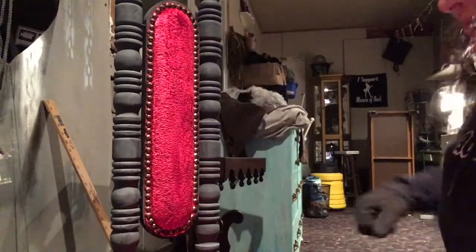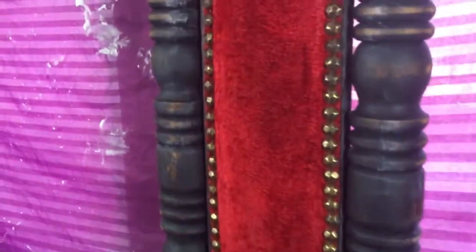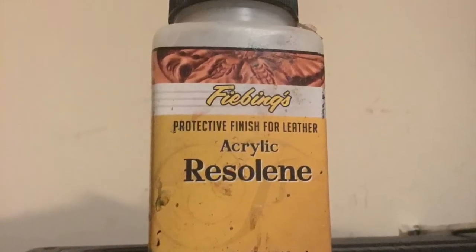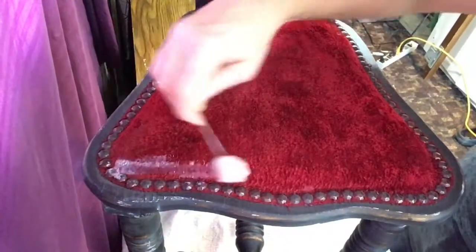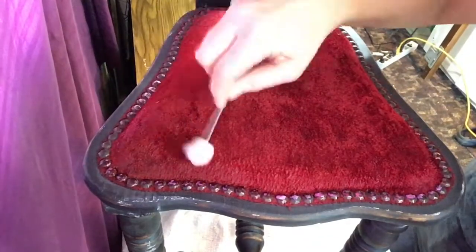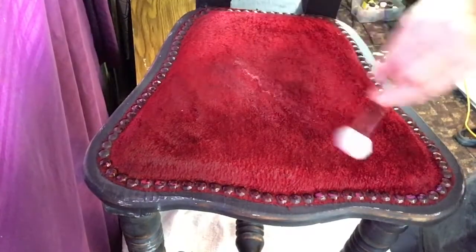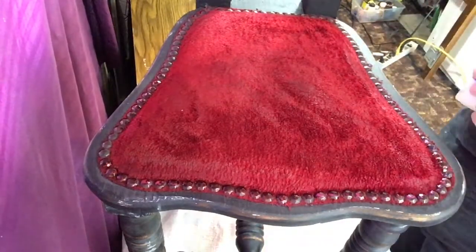We'll come back when it dries and see what we got. This looks awesome — it is just what I expected. It is very soft, and I'm very happy with the results. I am going to seal the dye in with acrylic resaline. You can find this in the same place that you find the dye. You can apply the sealer with the dauber, put it in a spray bottle — I have used it in a spray and it works very well — or you could use a paintbrush and brush it on. All you want to do is make sure that you cover all the surfaces.